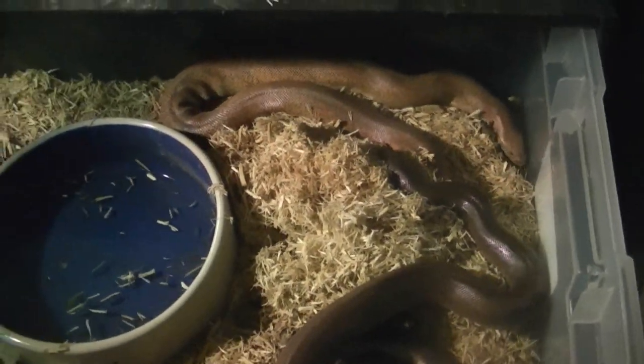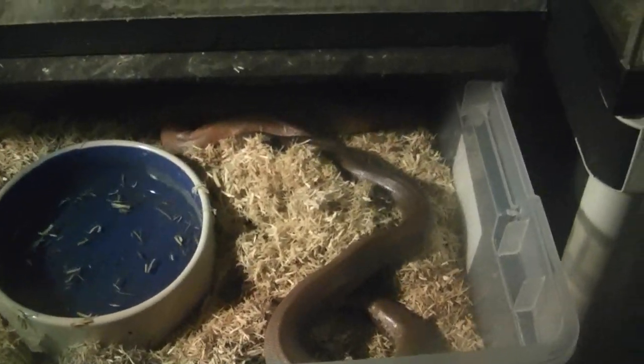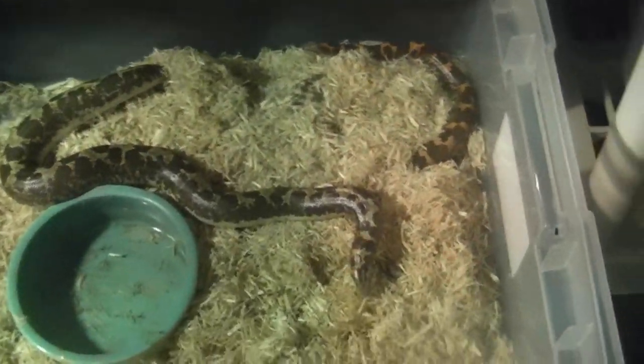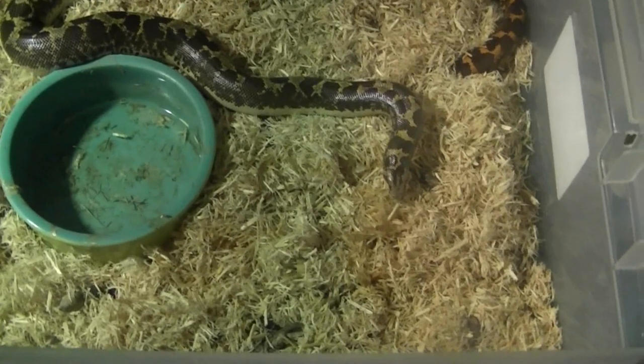I wanted to talk about these snakes because they're so easy to care for. Sand boas require no UVB lighting, no special lighting of any type. They can be kept in fairly small enclosures — a single Kenyan sand boa can be kept in about a 10 to 20 gallon aquarium, and the Indian smooth-scale should have something a little bigger, between a 20 and 30 gallon aquarium, in terms of ground space.